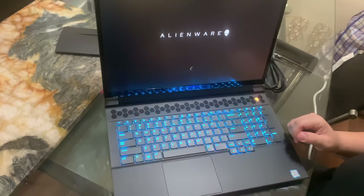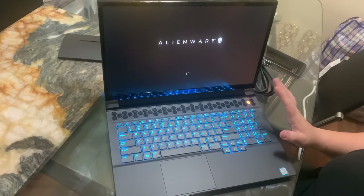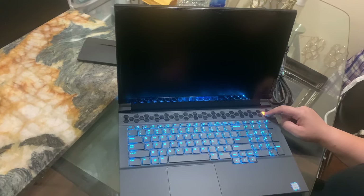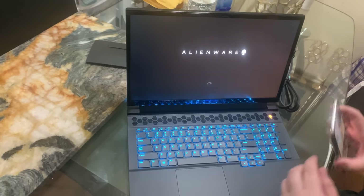I paid $1,600 for this laptop and I do not regret it one bit. Like literally, I love it. Look at this — isn't that gorgeous? You like that honey? Beautiful.